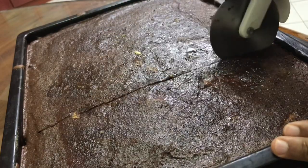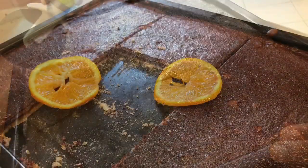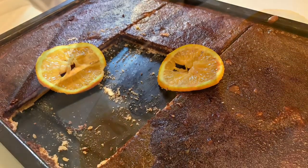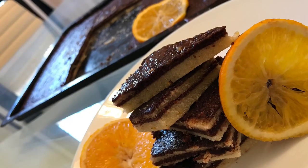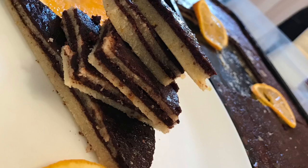My tray was a little bit wide and lengthy, so I could make only 4 layers. Now our cake is ready to cut and serve. You can also spread whipped cream to garnish — I have used orange slices to make it colourful.